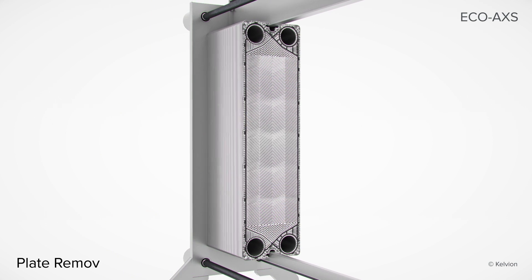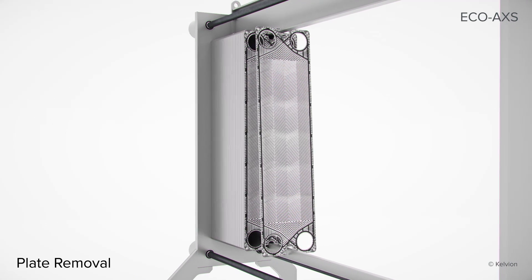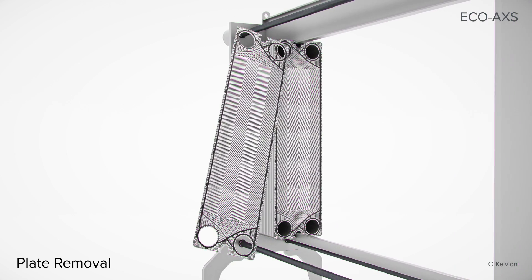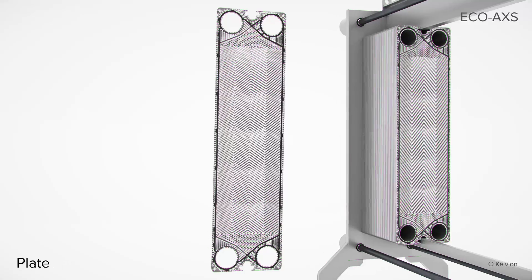The EcoAccess frame gives you fast and easy access to the plate pack. Adding, removing, or cleaning plates is done by simply pressing a button. None of the frame parts need to be removed to access the plate pack.